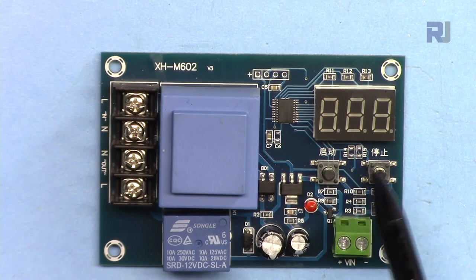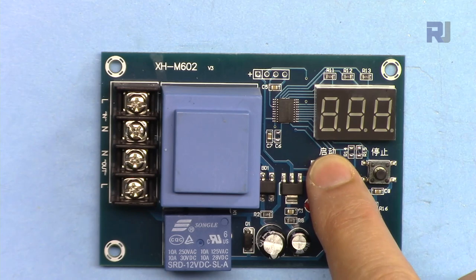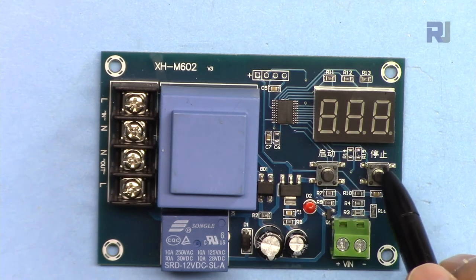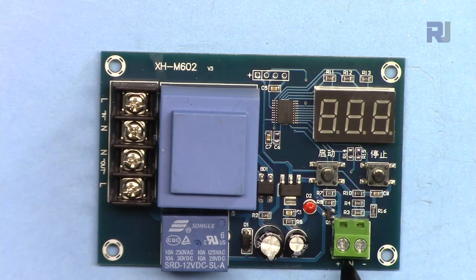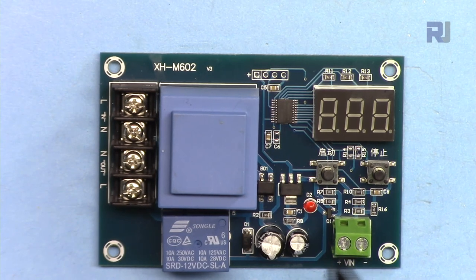There are two switches: one for lower limit setting and one for higher limit setting. When charging a battery you set the minimum and maximum voltage here. When you don't touch these buttons, you see the actual input voltage of the battery. These two terminals connect to the battery so you can constantly monitor the battery voltage.